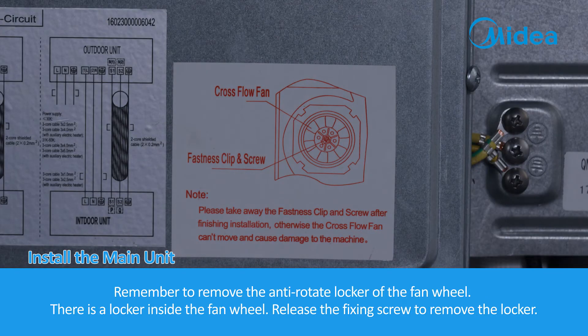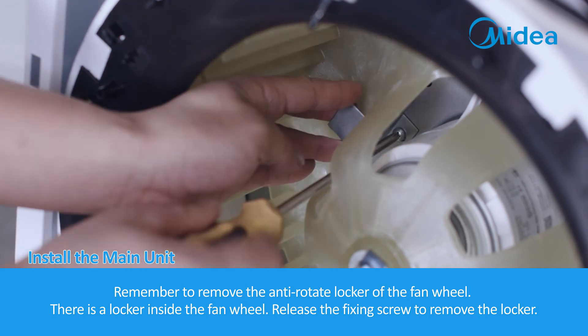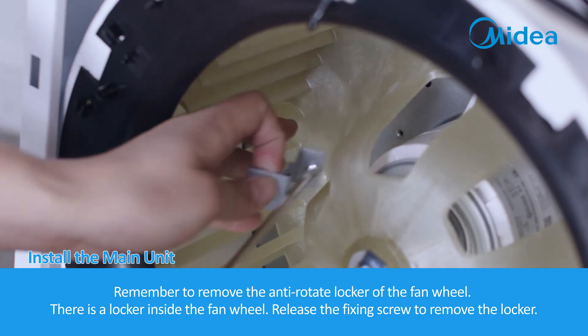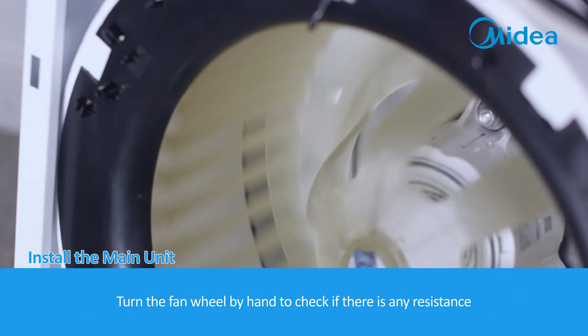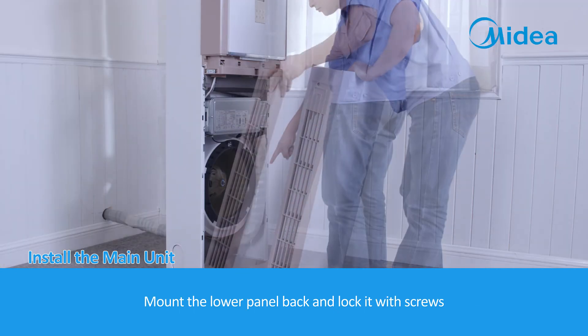Remember to remove the anti-rotate locker of the fan wheel. There is a locker inside the fan wheel; release the fixing screw to remove it. Turn the fan wheel by hand to check if there is any resistance. Mount the lower panel back and lock it with screws.